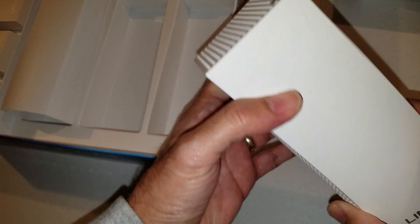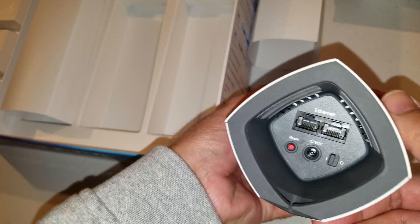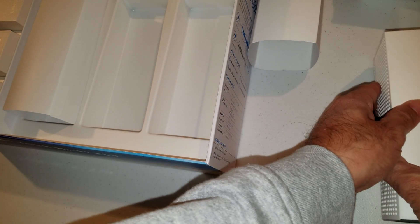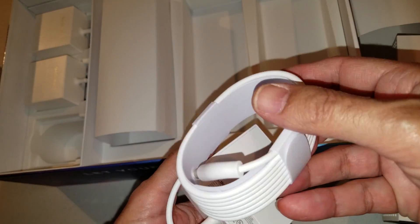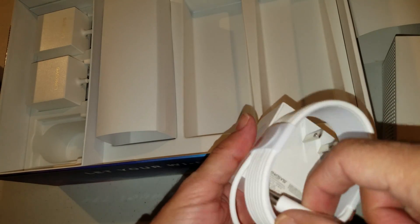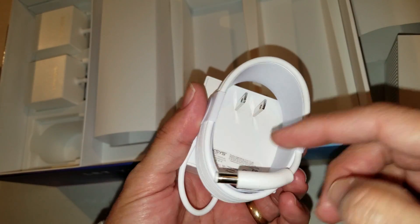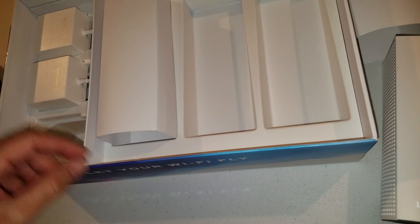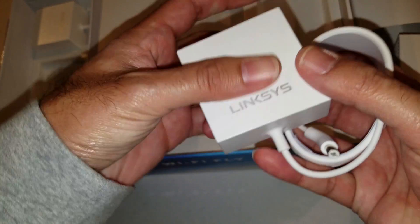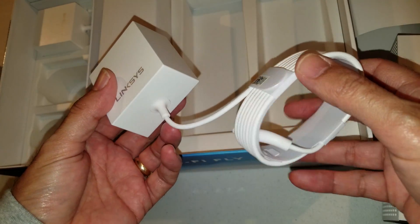Yeah, same — and the last one too. So that's all three nodes. The only other thing in the box is three power cords, one for each node. That's it. Hopefully I'll get this thing up and running and let you know how the process was. Thanks for watching.